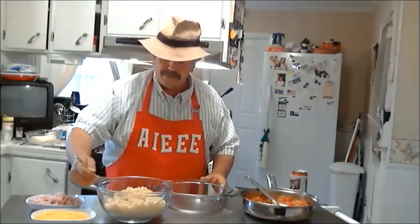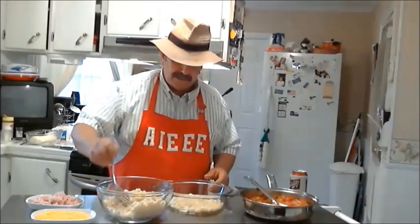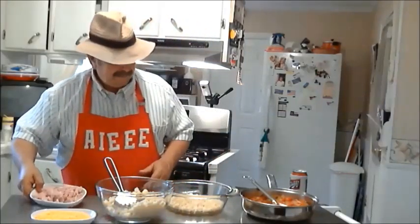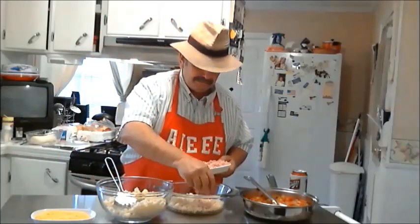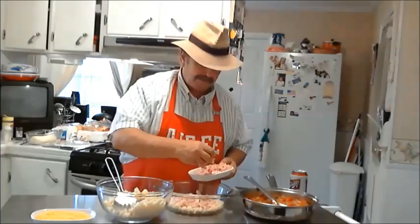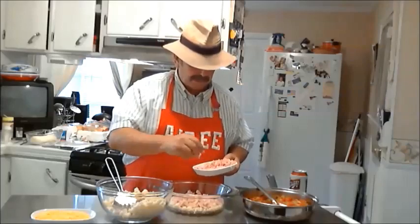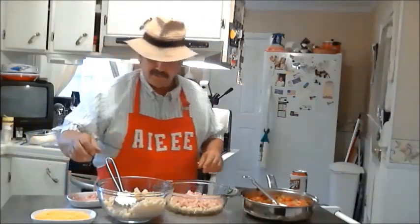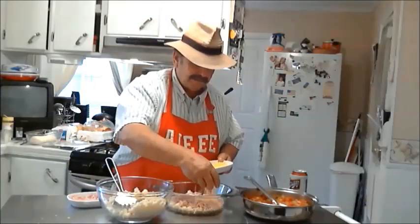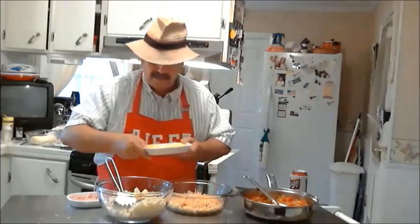I've got a greased two-quart casserole bowl. At this point, putting some shell noodles in the bottom — they are pretty and tasty. And I'm going to put some ham. This is chopped boiled ham, but if you prefer a different ham — smoked ham or whatever — that's your call. I'm using regular cooked ham because I don't want to take away from the flavor. Now I'm going to put some cheese on top of this, right on top of my ham. I like that cheese to get into the ham and the noodles.